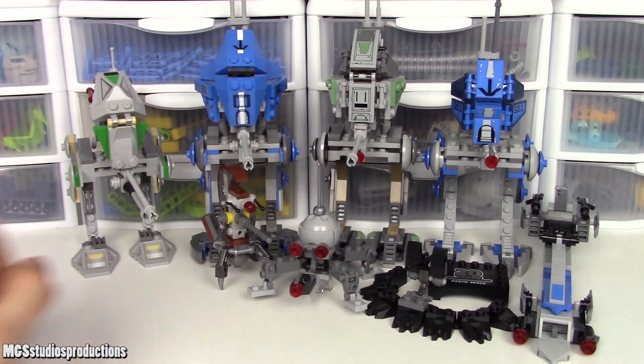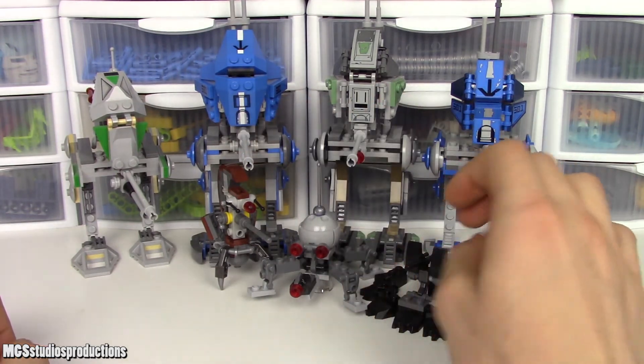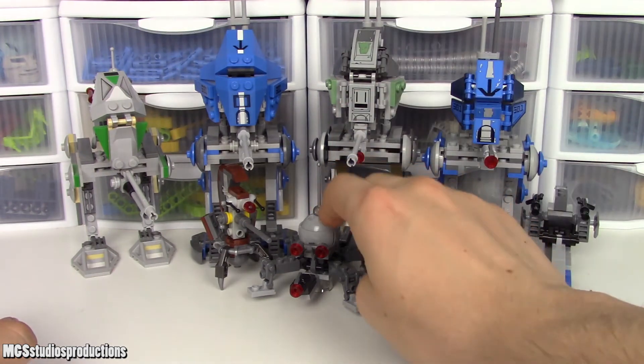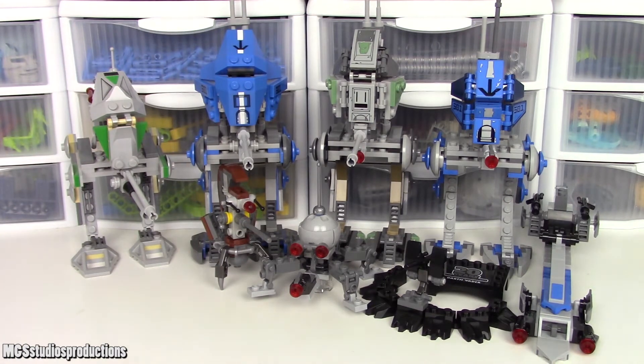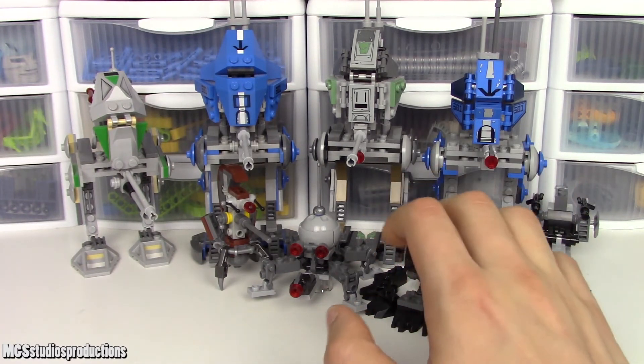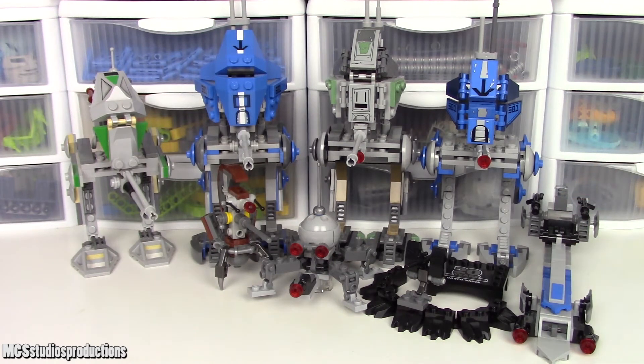Moving on to the 2019 set, you do have stud shooters, which detract from the look quite a bit. But you also have four total builds: not only the walker, but also the dwarf spider droid, a little Darth Vader stand, and a wookie barricade. So you've got pretty much everything you'd need to make a little Kashyyyk display. And then the 2020 set, while it doesn't have as many builds in quantity compared to the 2019 set, it does have an AT-RT as well as a quite large bark speeder, so you can definitely do some staging with that.